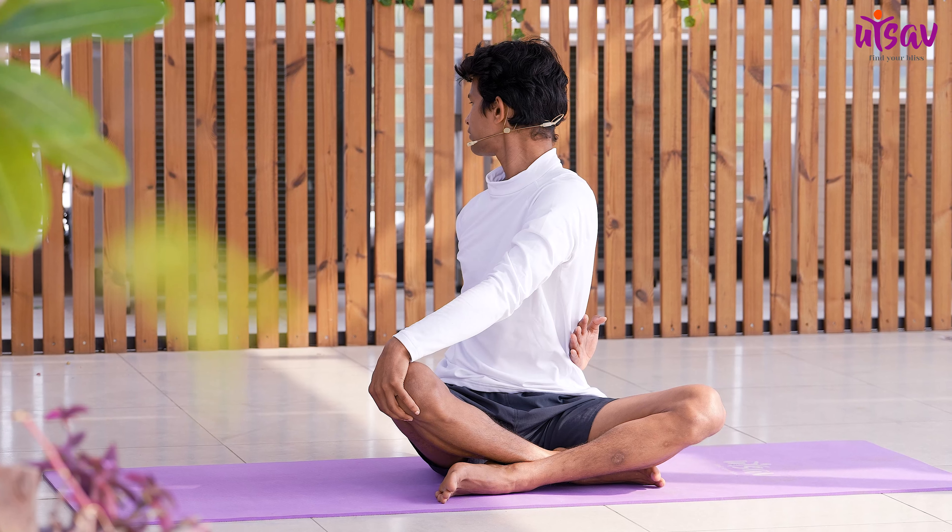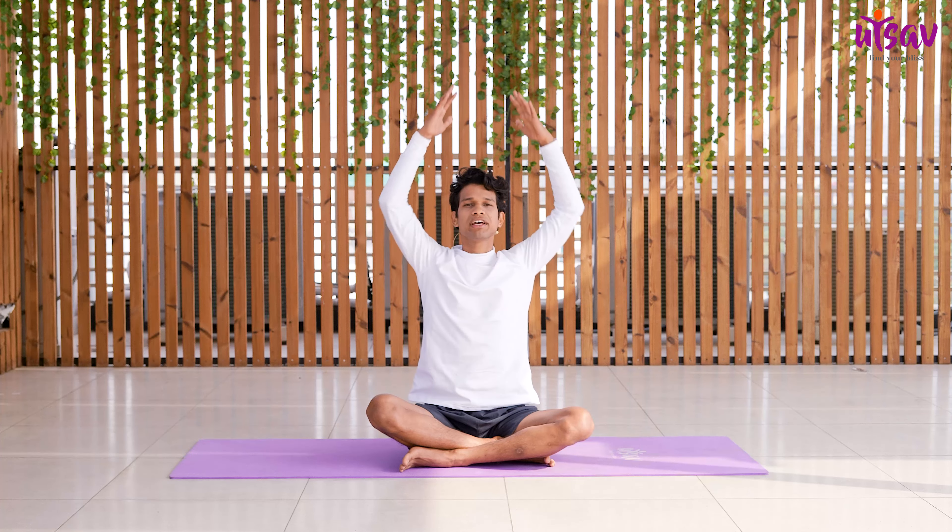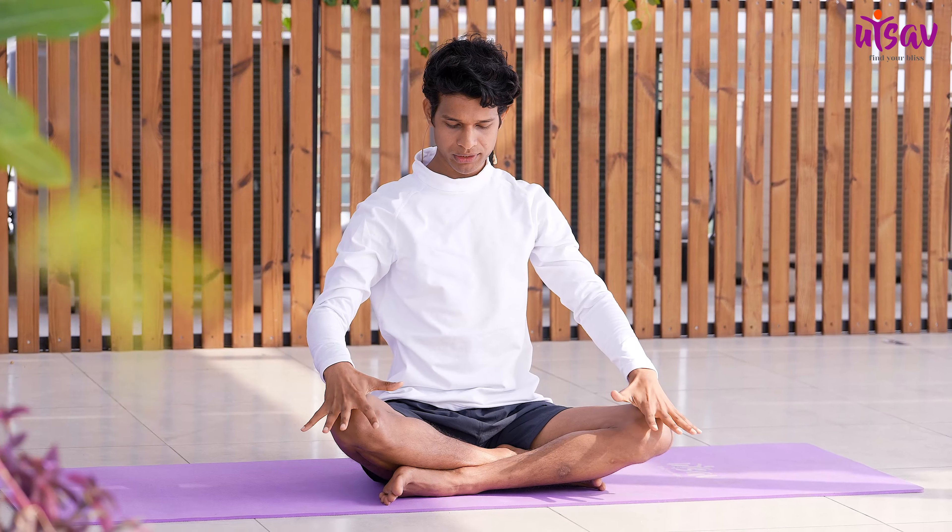Breathe in, release your arms and take them up in the air, then breathe out and place your palms on your knees.